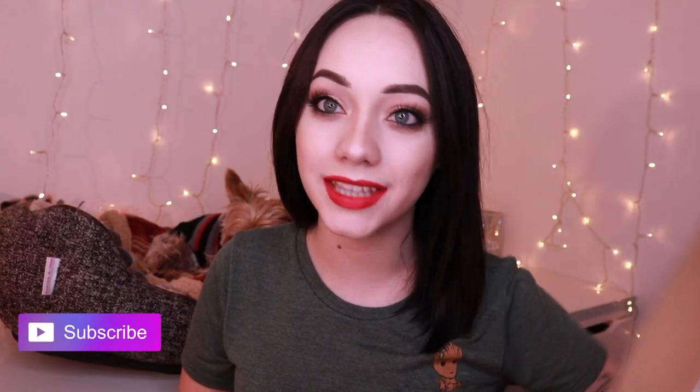This is the completed look for this holiday glam tutorial and I hope you guys really liked it. If you guys have not subscribed, click down below and hit that notification bell so you never miss a video. I will be posting every Sunday for you guys, so make sure you stay tuned. I'll leave all the product information for this look down below. I hope you guys enjoyed this tutorial and have a blessed holiday. Bye guys!